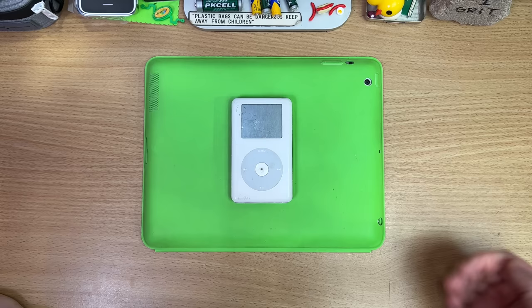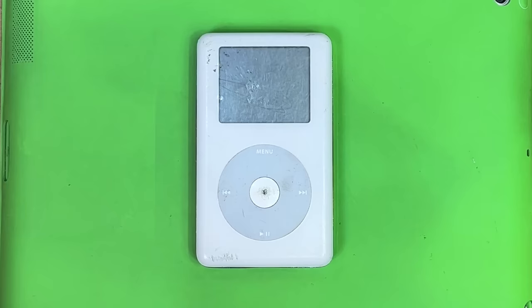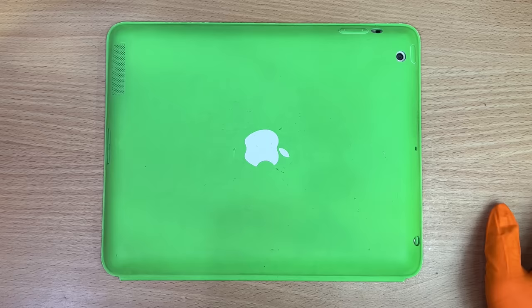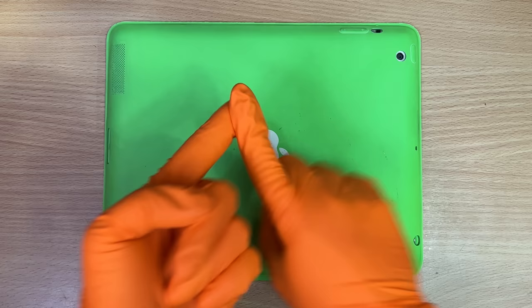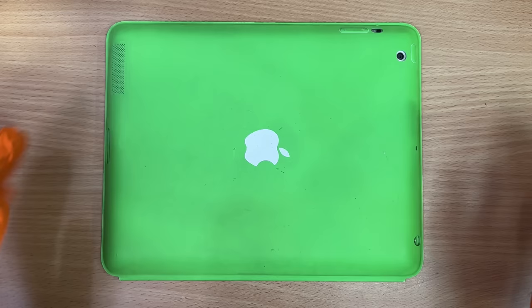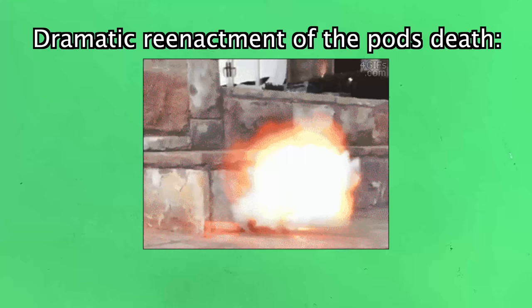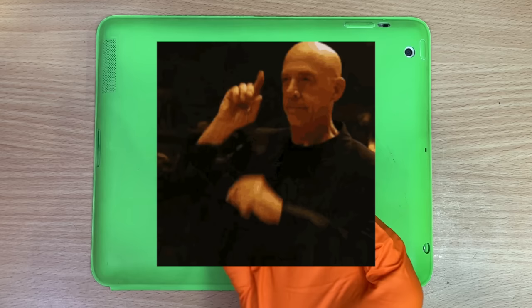I still have some iPod stuff hiding — a stash of brand new sealed ones and some funny accessories. I know a lot of people reach out going, oh mate, why don't you do a USB-C iPod or try and put more RAM in or get Spotify working, which some people have done. Me and James did try to put USB-C on an iPod. We killed it. That's where the Bluetooth iPod went, if you're curious.